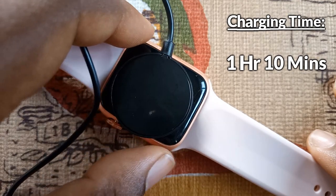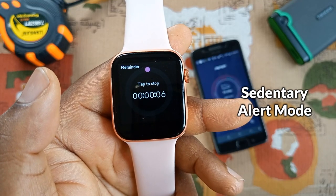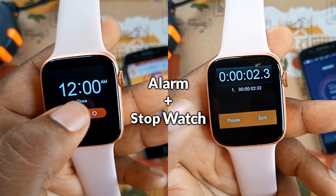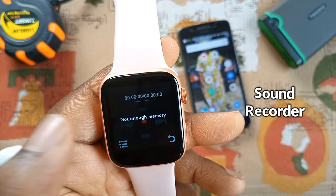There are other cool functions like the sedentary alert mode, sleep tracker, alarm clock, stopwatch, and sound recorder — though the sound recorder only performed one recording due to low memory.